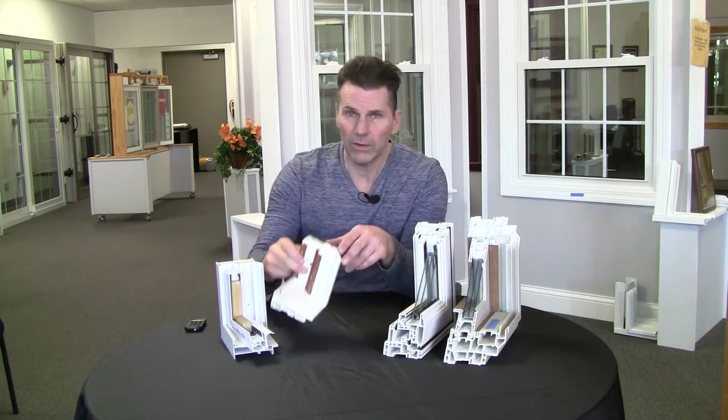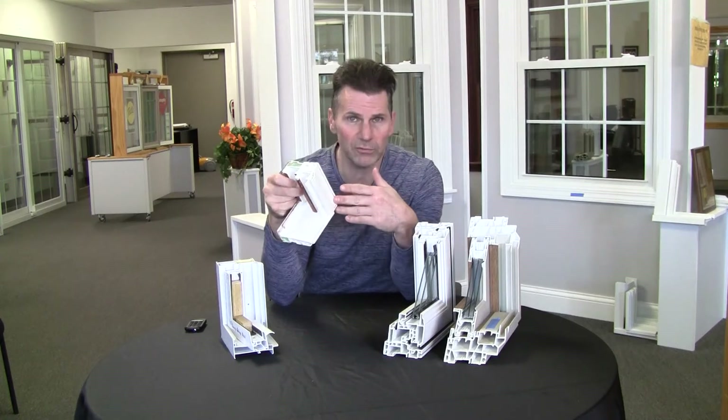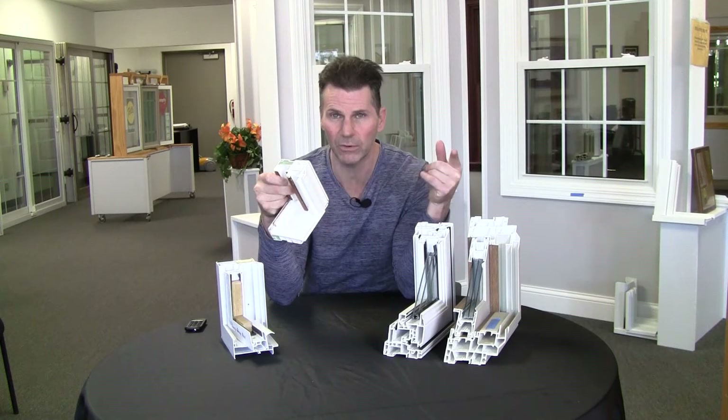Your run-of-the-mill vinyl window has a couple of problems. First of all, the material is just a low-grade plastic — it's not a high-grade plastic with proper compounds mixed in with it.